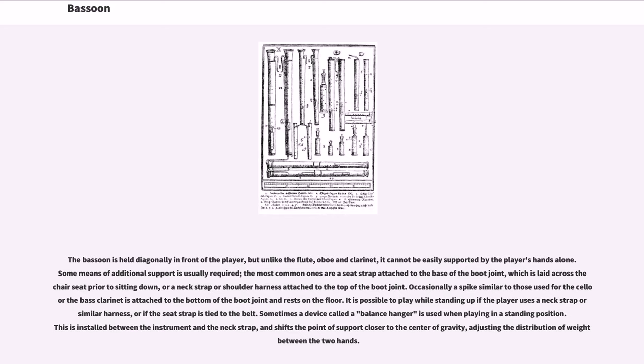The bassoon is held diagonally in front of the player, but unlike the flute, oboe, and clarinet, it cannot be easily supported by the player's hands alone. Some means of additional support is usually required — the most common are a seat strap attached to the base of the boot joint, or a neck strap or shoulder harness attached to the top of the boot joint. Occasionally a spike similar to those used for the cello is attached to the bottom of the boot joint and rests on the floor. A device called a balance hanger is used in standing position, shifting the point of support closer to the center of gravity.